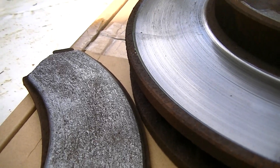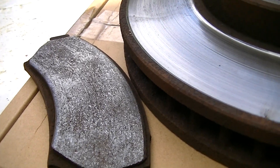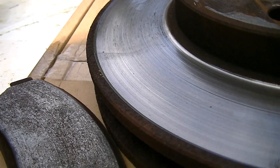I just got done doing a brake job on a 2001 Buick Regal and I wanted to show what kind of pads it had on it and what kind of rotor wear it had.